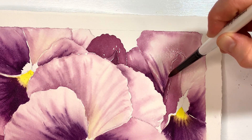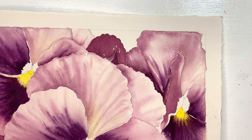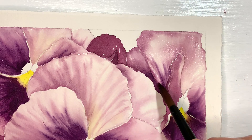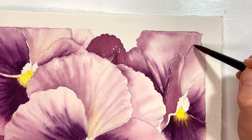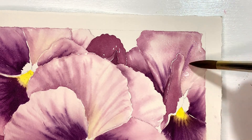I'm starting to ruin my little petal there with that last stroke. Let's see if I can lift that out. Okay, good enough — I'm going to leave that be and let it dry. Don't put any dark purple near it because it'll bleed in. We can always try and work that later if we decide we want to.